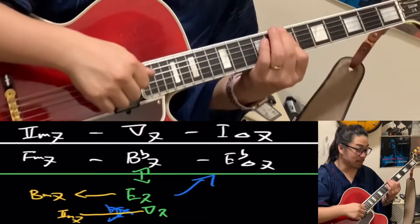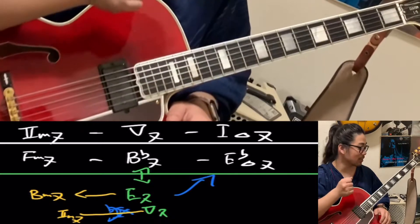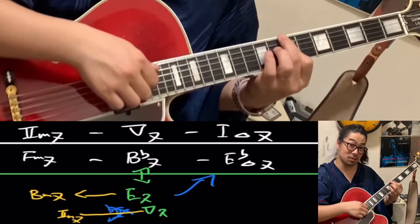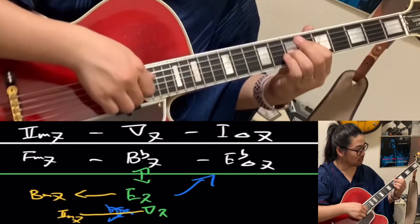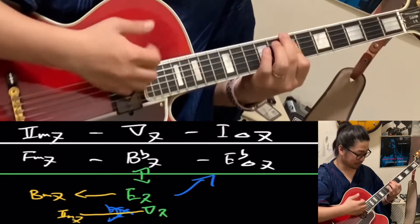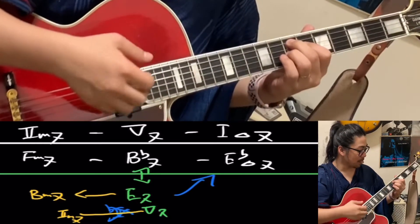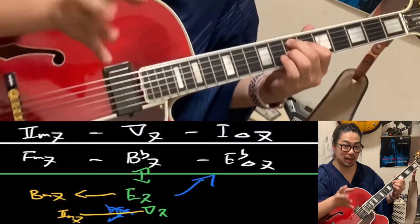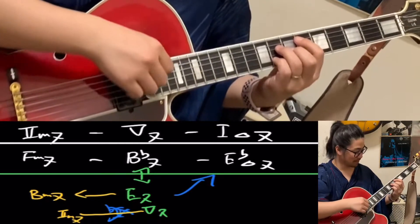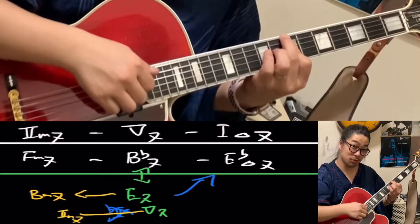Let me ask a question. Is Bm called the tritone substitution? The answer is no. Why? I said the first time — because it's not tritone, right? Tritone is only dominant 7th. Then why can you use Bm? Because the main is E7 — it's just kind of the service. It needs a tritone. Bm doesn't have tritone.